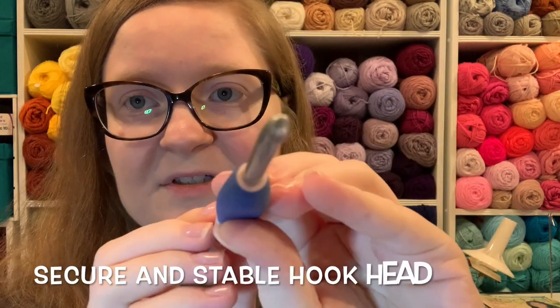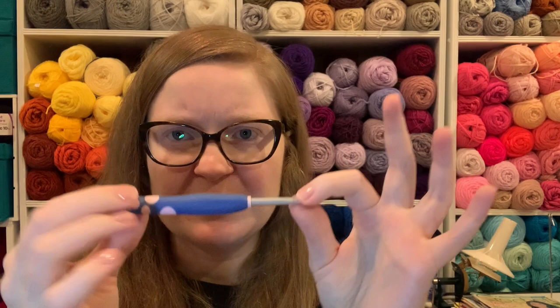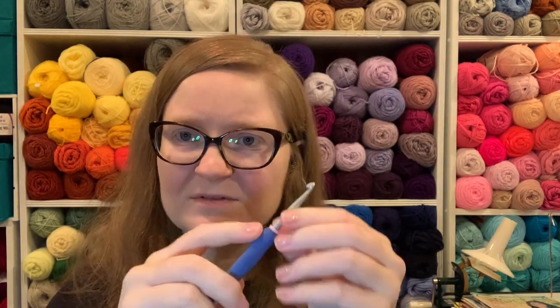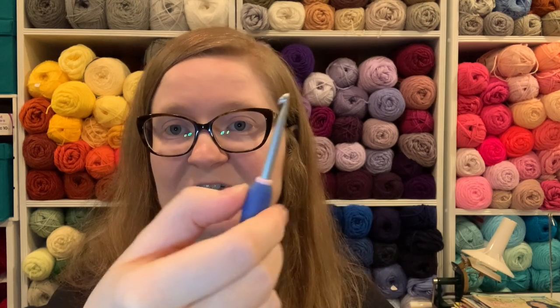They also sealed up the top so that your hook will not slide around. The hook does go all the way through, but it will not slide. You don't have to worry about having to pull it out again because it moved just enough — this does not have that issue. There's your thumb rest, and if you choke up on your hook and hold it higher, this little rubber piece is kind of squishy and much softer, so you can put your thumb right there comfortably.